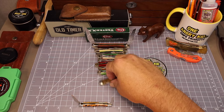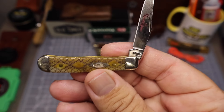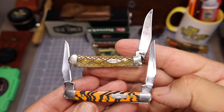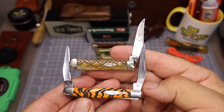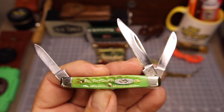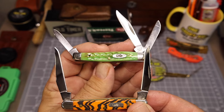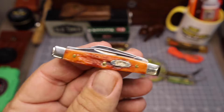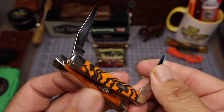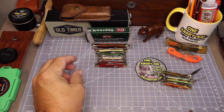The first knife up is my tiny trapper in the rattlesnake jigged bone — and it is much smaller than that tiny muskrat. So that rattlesnake is the smallest knife in my collection. Next up is the small stockman — this is the lizard skin from Shepherd Hills. It's about the same size as the tiny muskrat: three blades versus two, but about the same overall size. Here is another small stockman in the harvest orange — that makes a nice pairing, and you can see the thickness is about the same, so overall they're very close in size.